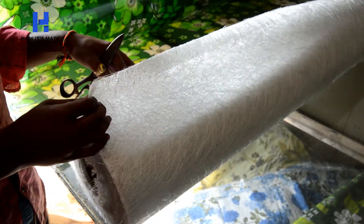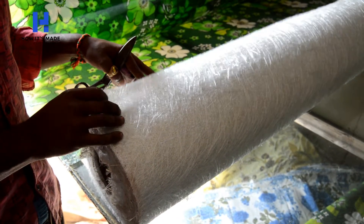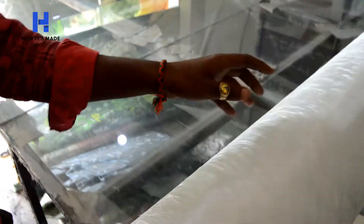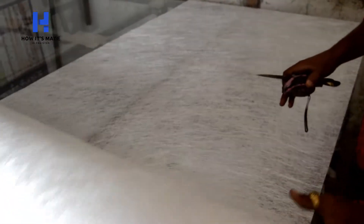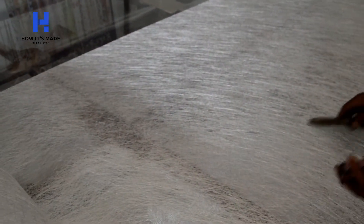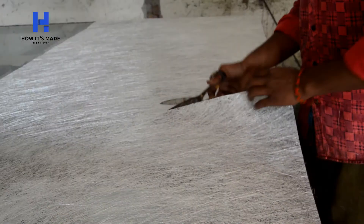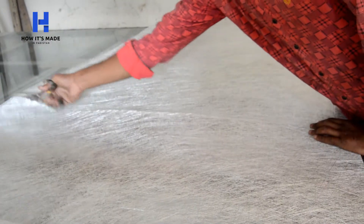This is matte sheet — it has to be cut to size as much as is required. The process of making fiber sheet consists of multiple layers of matte sheet. As you can see, it is being measured for cutting. This sheet is imported from China.